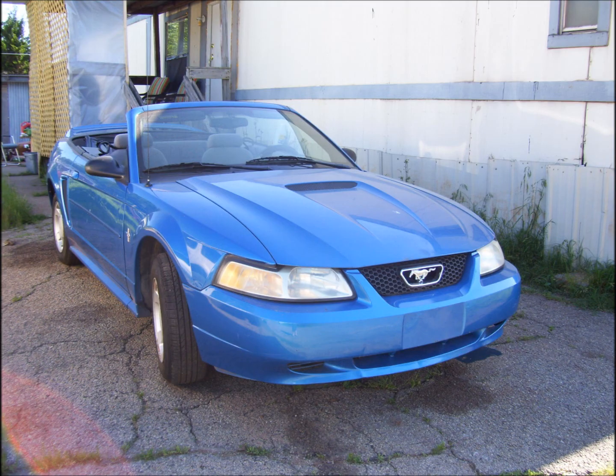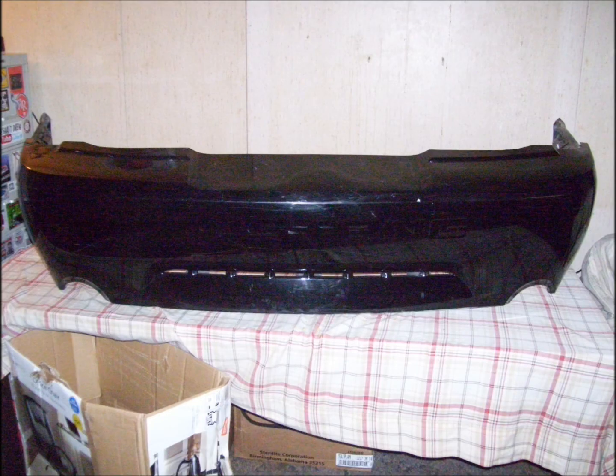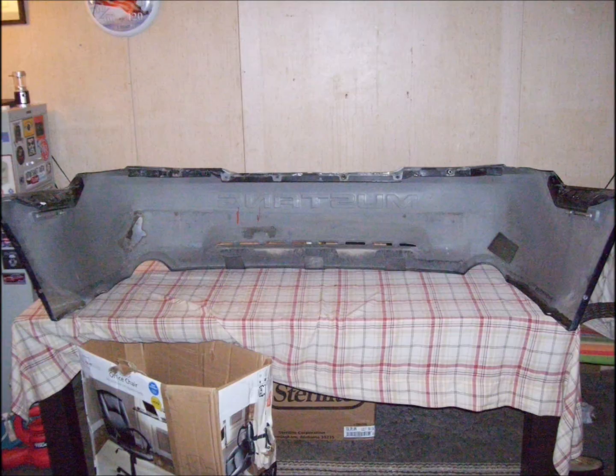Over Labor Day weekend we went to LKQ Parts and I got some really nice taillights and a rear bumper cover off a GT Mustang because it had the dual exhaust cutouts. Right now that's about where I'm at — I didn't have any pictures of that part yet.